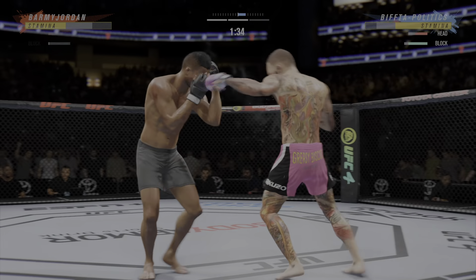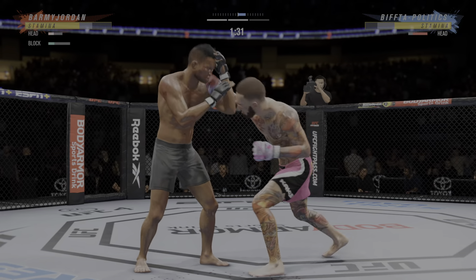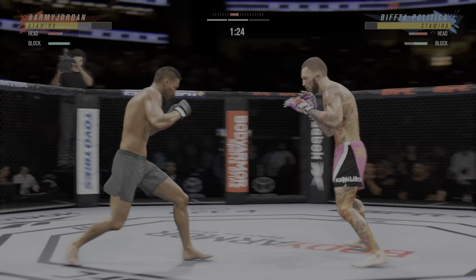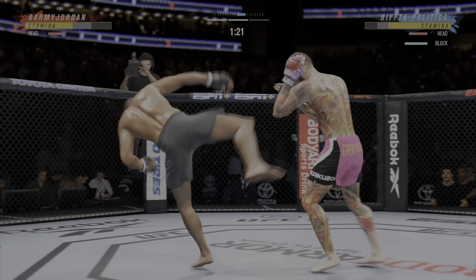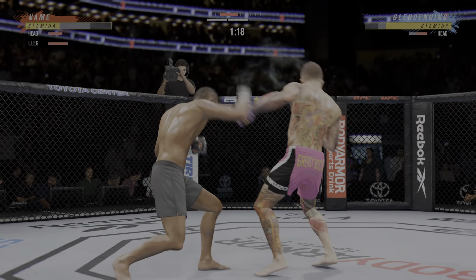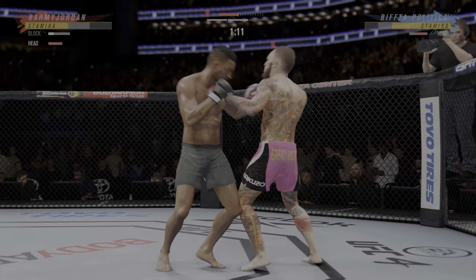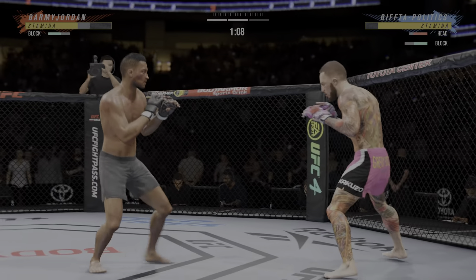Still attacking the arm bar. It's an arm bar! You gotta get out! Nicely done. You gotta be careful playing on the ground with this guy. You don't want to mess around for too long. And he's back up.